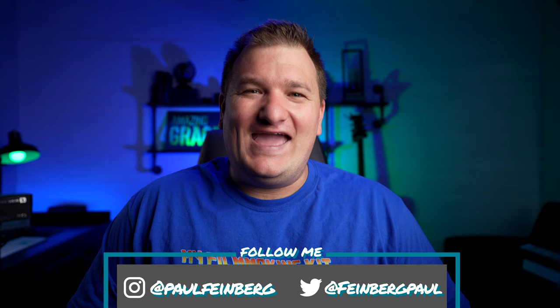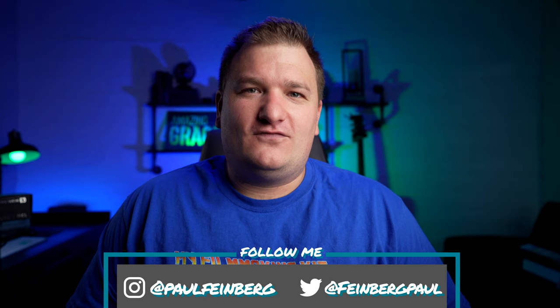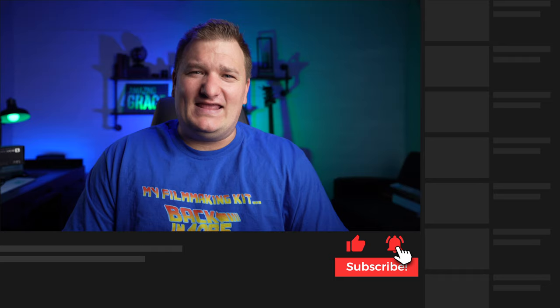It has been a game-changer for me as far as creating content, and I can finally start creating content again. Sorry it's been a while due to that, but if you like gear reviews, hit that subscribe button, that like button, it really helps me out, and go check out the new Paul Feinberg merch.